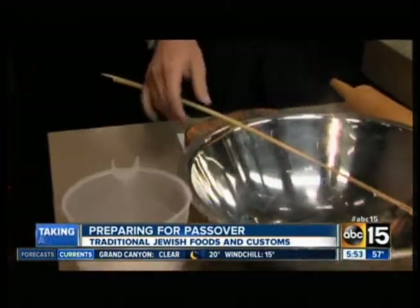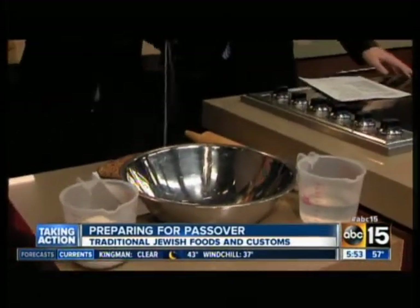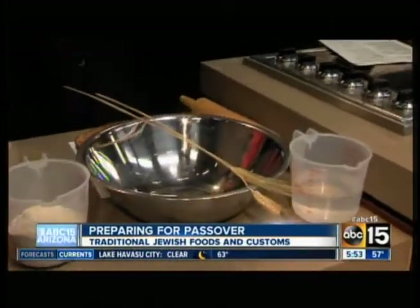So today what we're going to do is teach the children how to make matzah from scratch. You take wheat, break off and take out the kernels, then grind it into flour, and then mix the flour and water together. You have 18 minutes from when the flour and water come together for it to come out of the oven ready-made. Otherwise, it begins to rise.